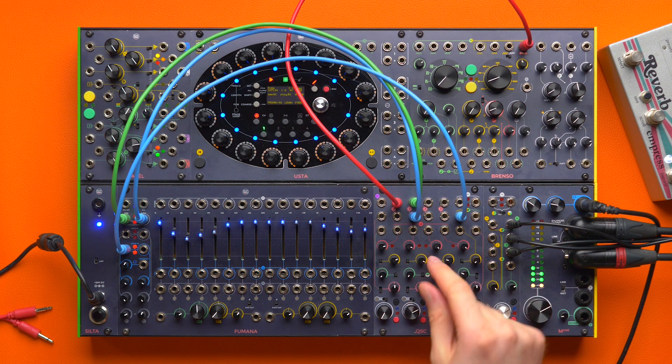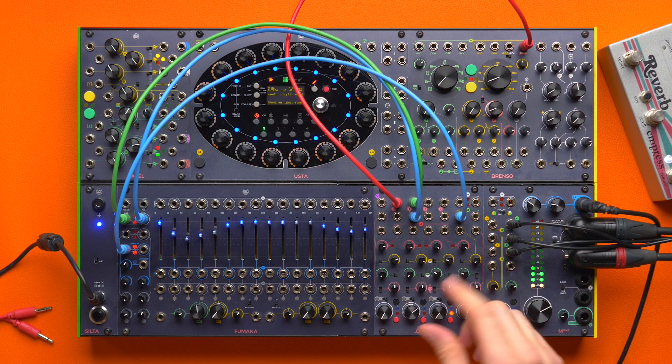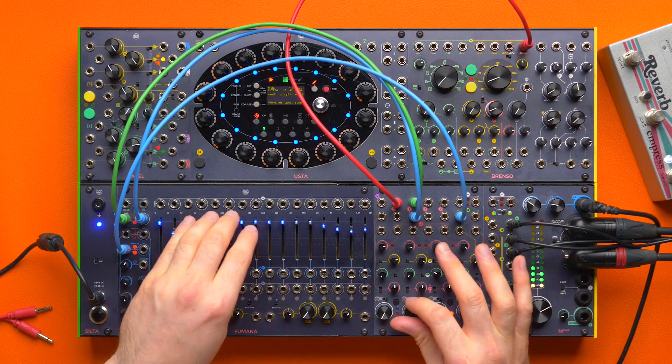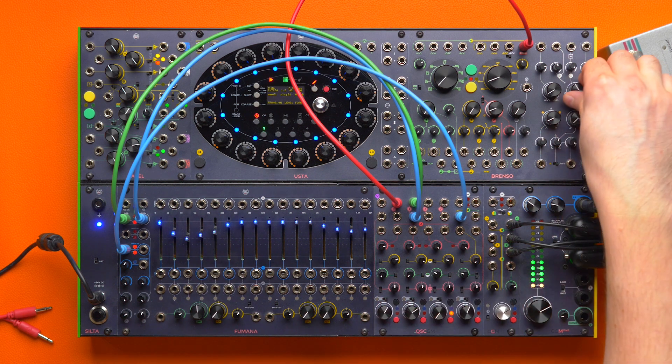The cool thing is that since this is pre-fader, I can adjust the volume of my feedback signal without jeopardizing this very gentle balance. And I can then bring in some Brainsource as well.